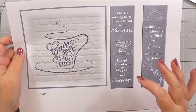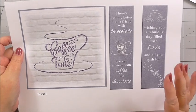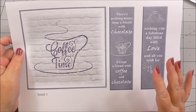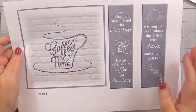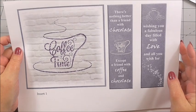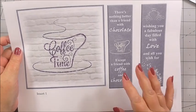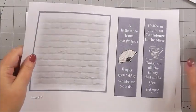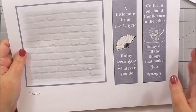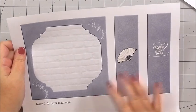I just want to read one of these sentiments because I think it's great and it sums me up to a T — and there's no pun saying T because it's all about coffee. There's nothing better than a friend with chocolate except a friend with coffee and chocolate. That's right, you would be my friend forever. So we've got lots of sentiments and lots of insert panels.